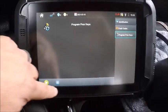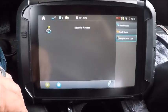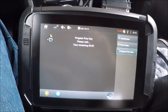Ignition's on, program keys — we don't want to erase. Okay, yes we do. And there we are. Now we're back — 10 minutes is almost up right now.